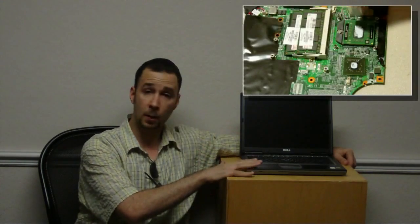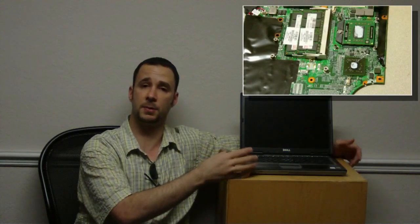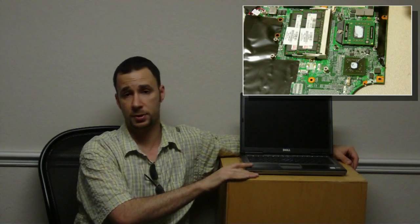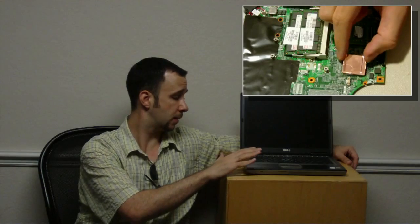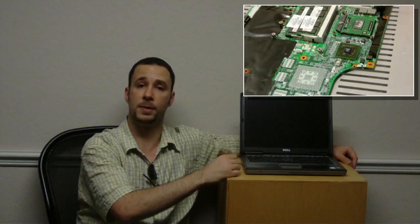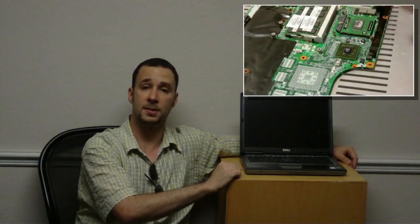We're actually fixing these here at the shop also under that flat rate — the $125 flat rate. I wish I could have shown you the process but I was tinkering around on this and got it working. We also copper shimmed this one, put in upgraded thermal compound, and now it works great.